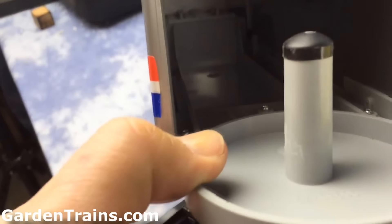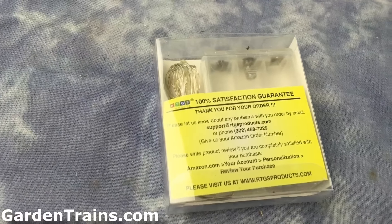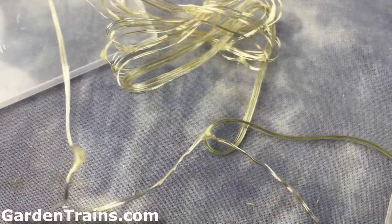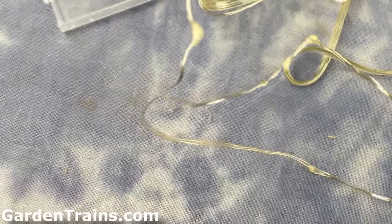What we did was we went out and looked both on Amazon and eBay for some battery-powered LED lights. We made sure to get the kind that would just use AA batteries, so that way we would not have to buy those expensive small flat watch-type batteries.